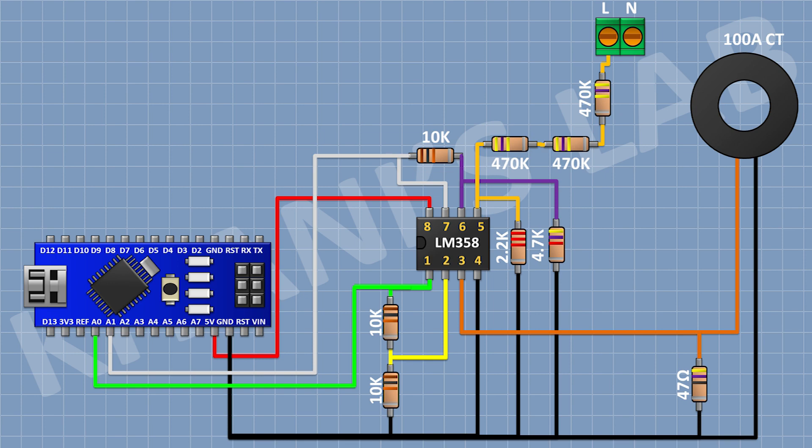After that I'm gonna connect a 470K resistor and connect its one pin to ground. After that I'm gonna connect another 470K resistor to the remaining pin of the previous one, and then another 470K resistor chained similarly, with its other pin connected to the neutral of the AC supply.